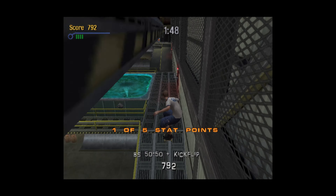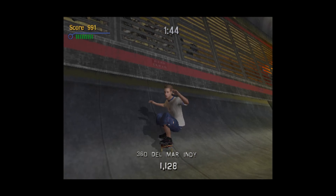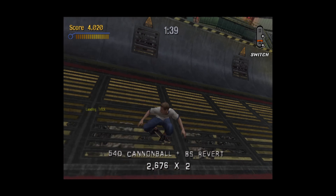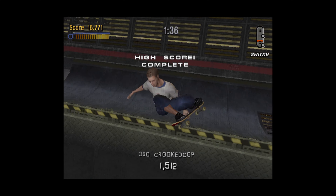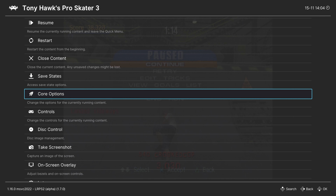Here we are playing PS2 games within LRPS2 on Xbox Series S. Overall, it is a pretty decent experience, but with standalone XBSX2.0 available, it just probably isn't the most preferable way of doing it. But now let's go ahead and cover the core options available to us within LRPS2. Going into our RetroArch Quick Menu, Core Options.